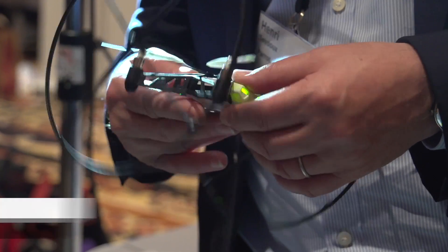It's Norm from Tested.com. I'm here at CES 2014 with Henry. You're the CEO of Parrot — you guys are famous for making the Parrot AR drone. We've tested the AR drone one and two, and this is something new this year. It's a mini drone. Tell me about the mini drone.